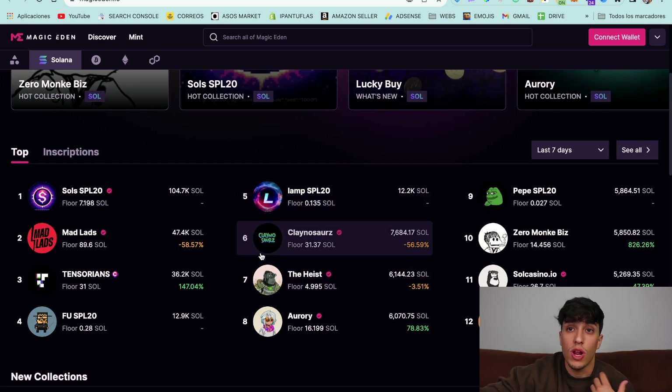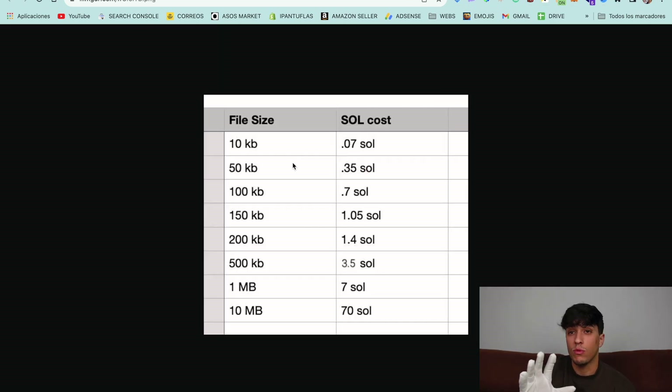Let's go directly to the process of how to create our own SPL20. Before starting, we need to talk about cost. As we are directly inscribing our NFT image on chain — storing our image on chain — the cost is much more expensive than the usual cost for creating an NFT. We can roughly say that we are going to pay 0.07 Solana per 10 kilobytes. So if we want to upload a whole NFT collection, it will be quite expensive if we don't compress the image.